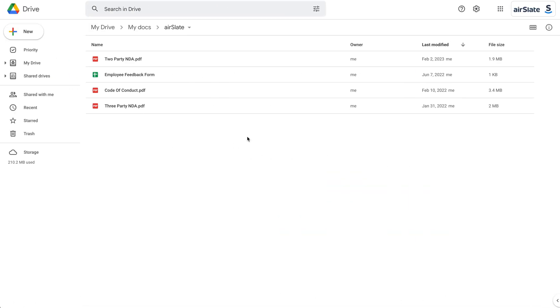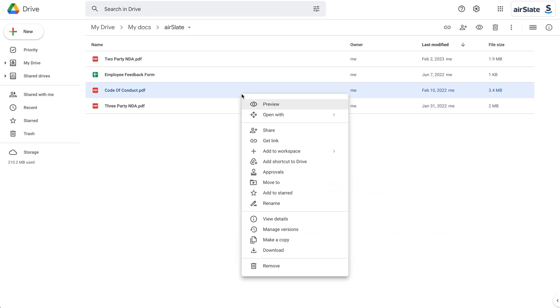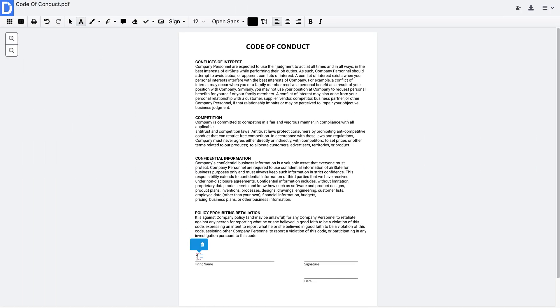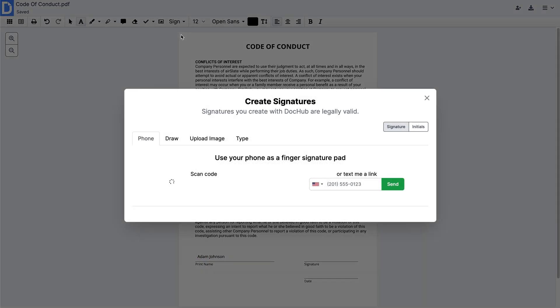When finished, right-click on any file in your drive and choose Open with DocHub. Make edits, annotations, or sign the document if needed.